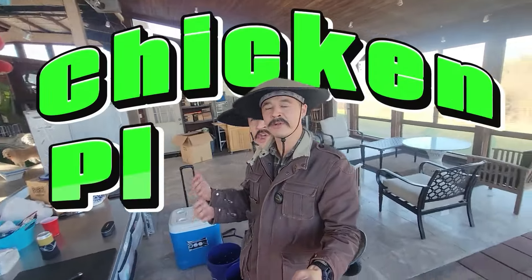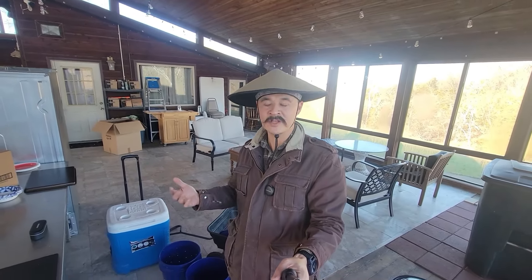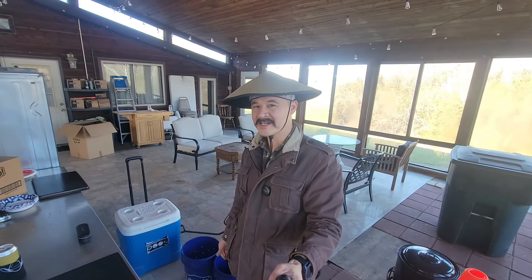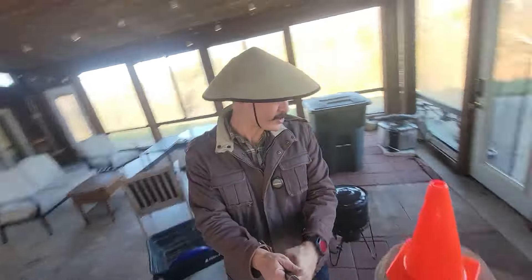We didn't even buy or rent a chicken plucker — we're just going to do that by hand. If you want to store a whole bunch for winter because of feed concerns, you might want to look at renting one; usually they're a few bucks here and there. Also check out all of this stuff on Facebook Marketplace or Craigslist — you can get old turkey fryers for like $10 or $20. Coolers you probably already have for free.